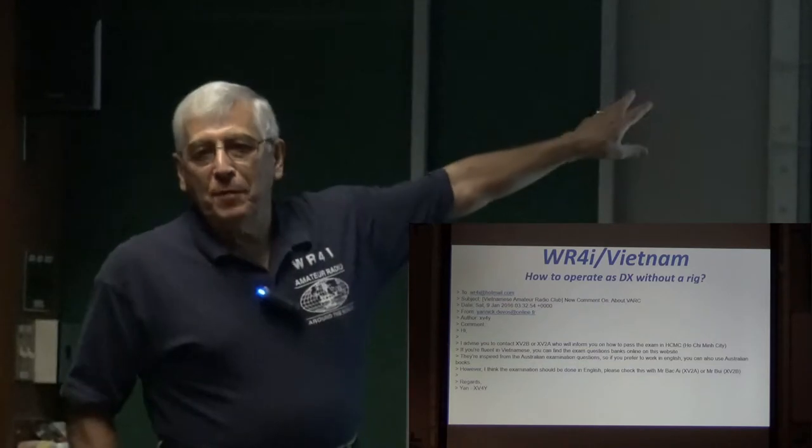So, Vietnam — this is the email I sent a couple of months before I left.